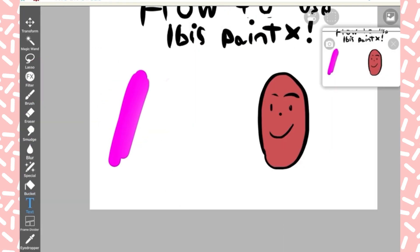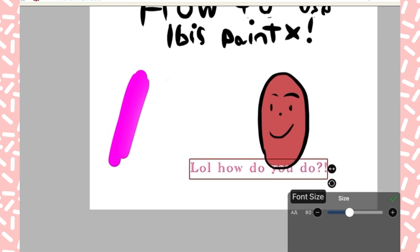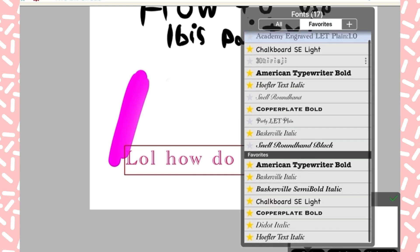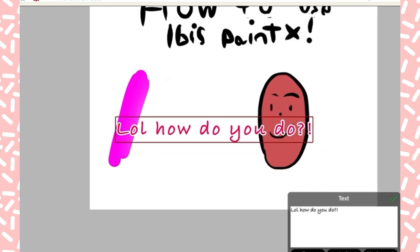Next, here's the text tool. You can make text bigger or smaller using the same little plus signs. There are all the fonts — those are just my favorites. There's even some sort of mermaid font or whatever that is.